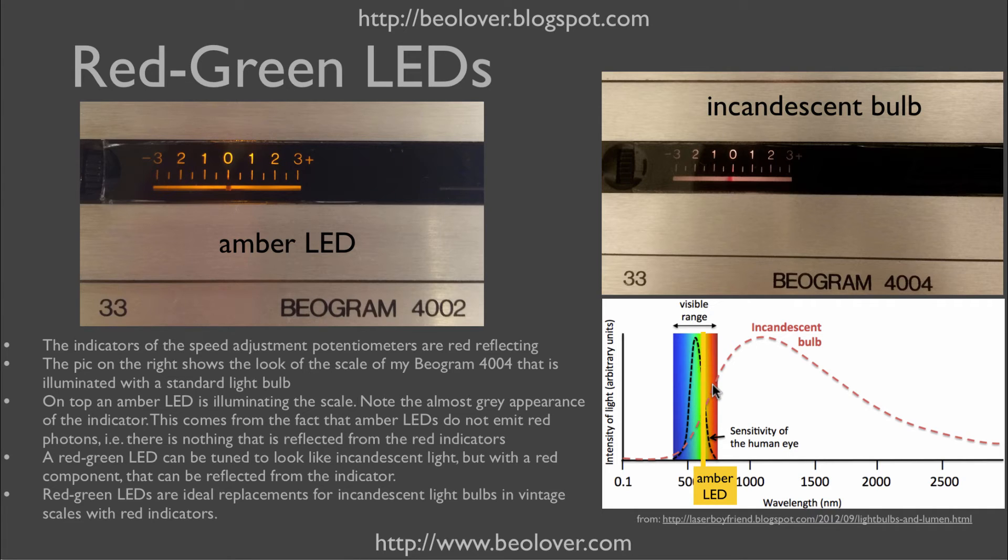The solution to this conundrum is to use a red-green LED, which can be tuned to look pretty much like an incandescent light bulb. The incandescent bulb has very little blue light, giving it a nice orange glow, but a lot of green and red. So if we use the right resistors for the two LEDs in that one LED bulb, we can get a very realistic-looking incandescent glow.